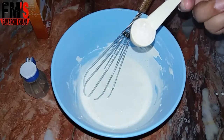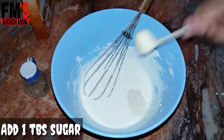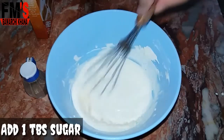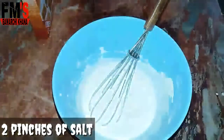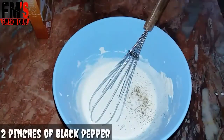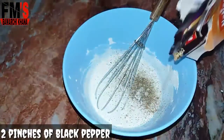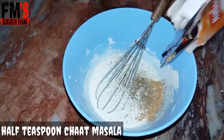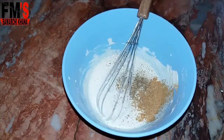Add 1 tablespoon of sugar, 1 tablespoon of cheese, 2 pinches of salt, 2 pinches of black pepper, and half a teaspoon of chaat masala. That's it — now we will mix it well.